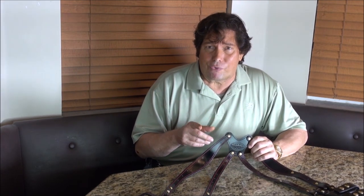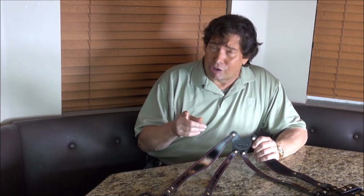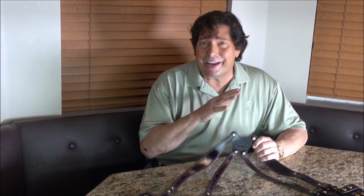I always recommend calling the store at 954-804-4381, or you could place your order on weaponseducationholsters.com. I'll have someone call you and walk through it to make sure it's exactly what you want according to your height, weight, and any weapon you have, whether it's a revolver or a semi-automatic.